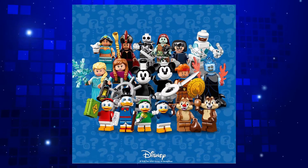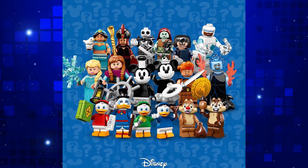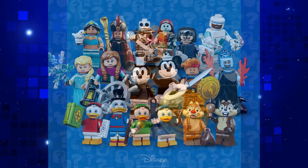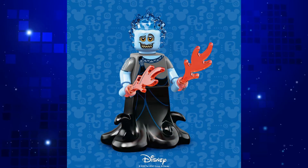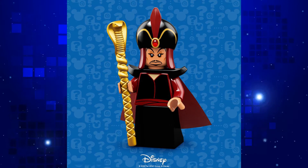LEGO have just surprised everyone by officially announcing the LEGO Disney Minifigures Series 2 with images of all 18 minifigs. There really is a lot to get excited about here. I'm really happy to finally be getting both Hercules and Hades as minifigs. But most of all, as a massive Aladdin fan, I'm loving the new Jasmine and Jafar.